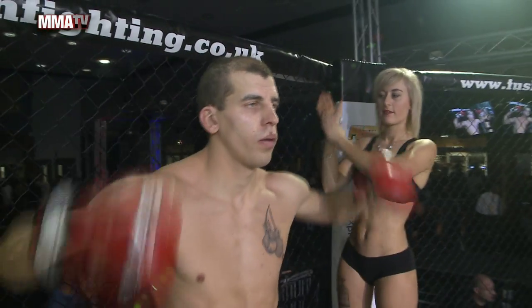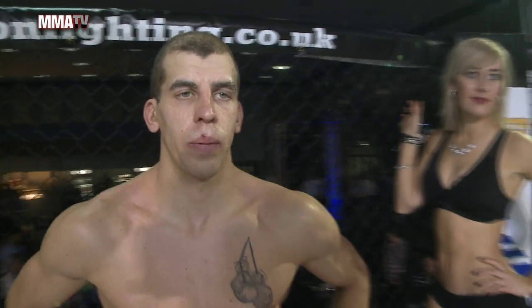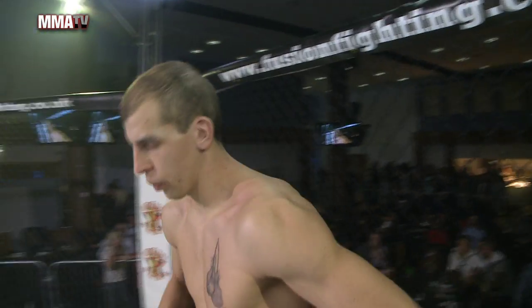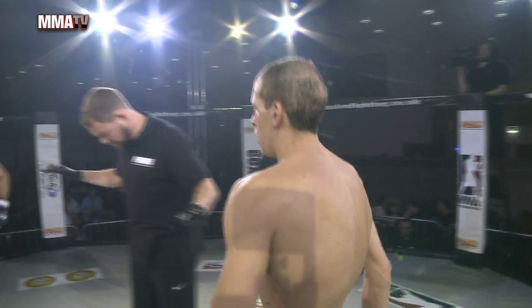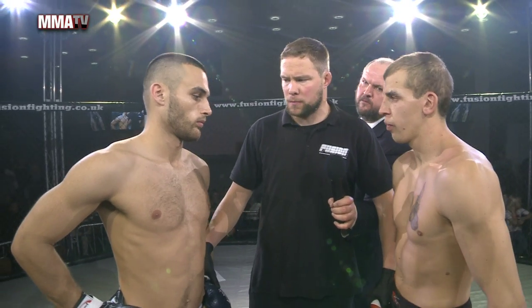This is an amateur MMA lightweight fight, to be contested over three rounds lasting three minutes. As always, Stuart Davis goes over the instructions.